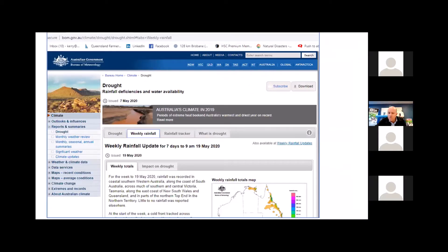Another good site is the Bureau of Meteorology, which also has drought resources. There's a heap of information there. If you search for 'drought' on the BOM website, a page will come up where you can look at weekly rainfall, seasonal drought conditions, a rainfall tracker, and a definition of what drought is — really helpful tools.